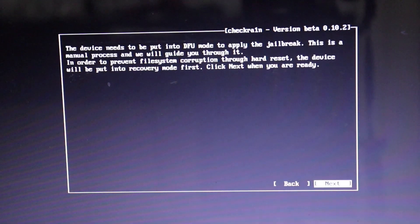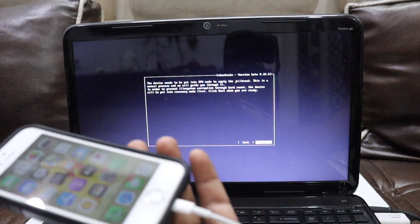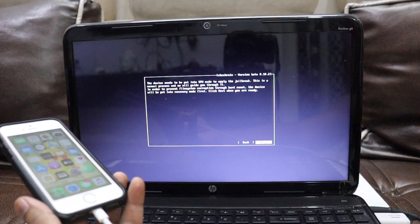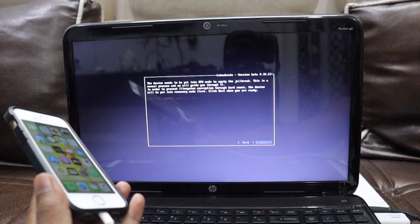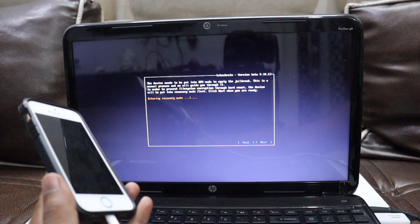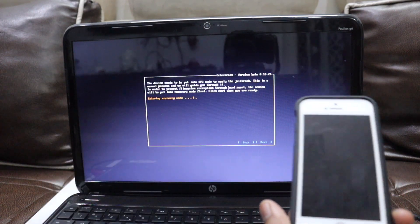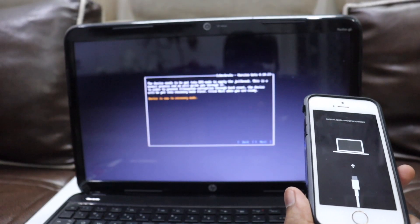Click Start, and you'll get a window saying the device needs to be put into DFU mode to apply the jailbreak. Connect your device — it should enter DFU mode automatically. If it doesn't, remove the cable and while plugging it back in, hold the Home button to enter DFU mode manually. It should take you there automatically.